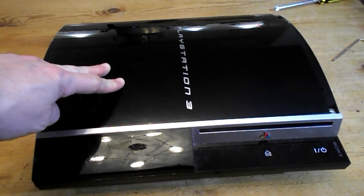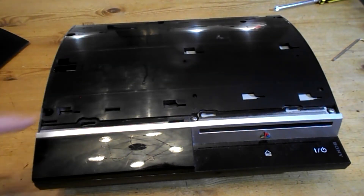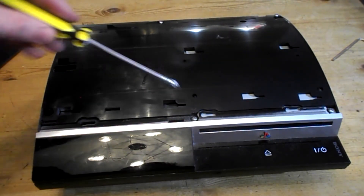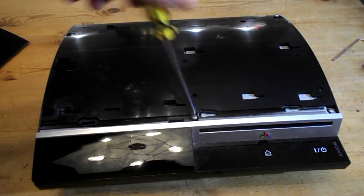Now the top panel here — just pull it sideways and it lifts off. Now there's seven screws that you need to remove. So just get your Phillips screwdriver — your plus sign screwdriver — and go around and remove all the screws.